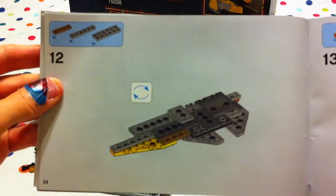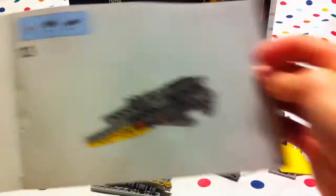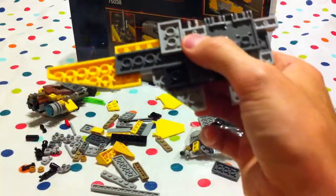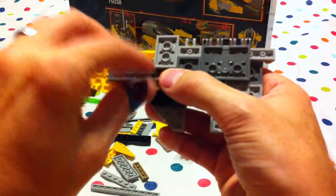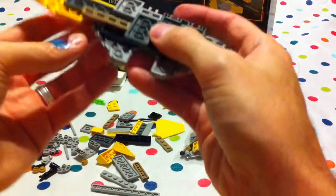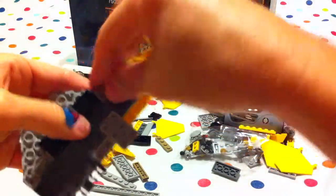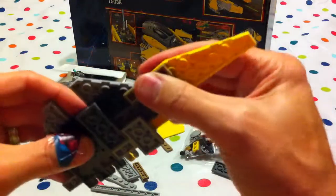Number twelve, we turn upside down. Number thirteen, same — to work on the bottom. Take one of these pieces and it joins up. I think it's going to go here in front — there we go. That's right, it's attaching that piece to make it more stable.